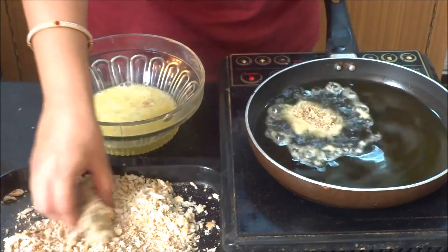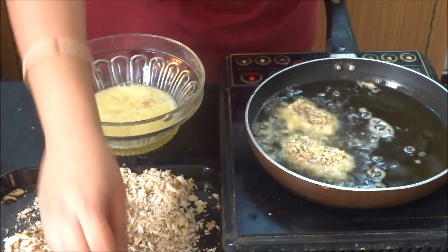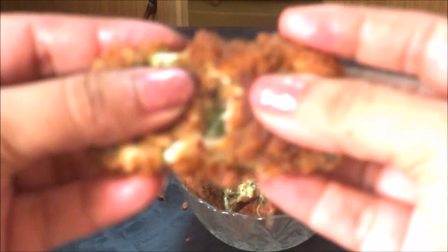And fry it. Similarly, we're going to do with all the sticks. After frying, this is what it looks like.